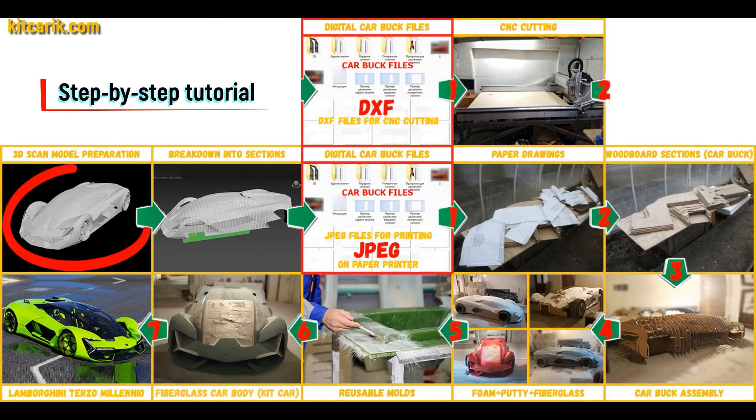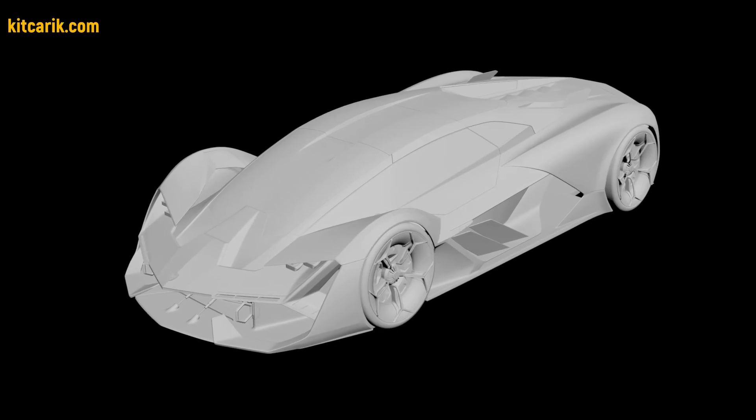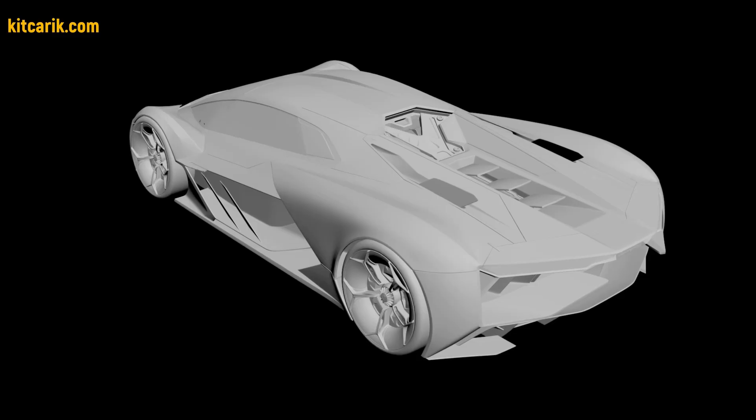I used a 3D scan model of the Lamborghini Terzo Millenio. I work only with accurate 3D scan models, scale 1 to 1.